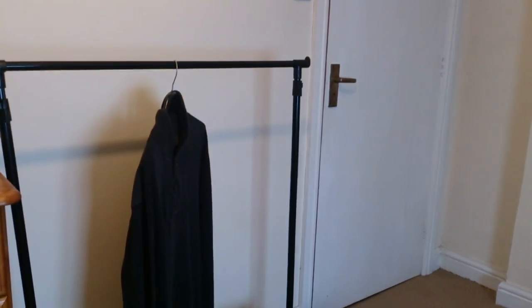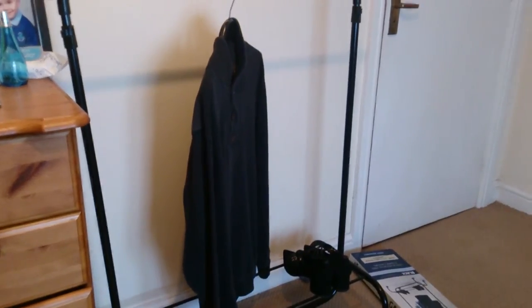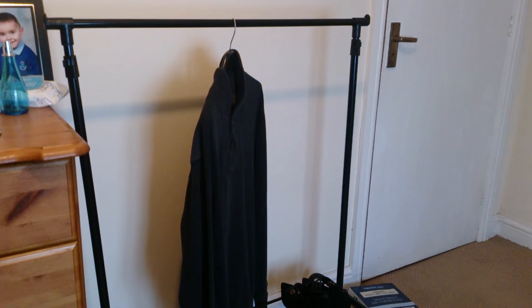That's the B&M garment rail — thought I'd show you that in action. Thanks for watching, guys. As usual, subscribe, like, and leave your comments below. Personally, at £7.99 it's okay for like items, but for a kids' room or main storage I wouldn't recommend it — it's just a spare. My opinion, but thanks anyway, see you later.